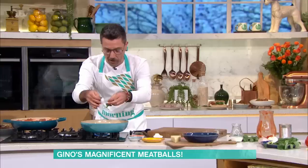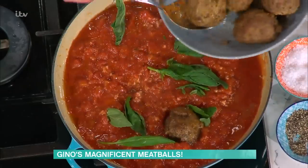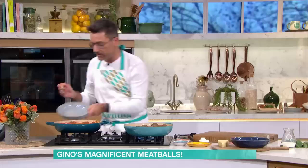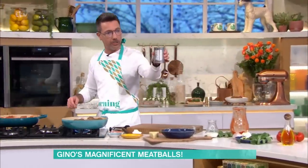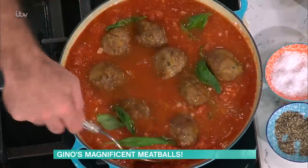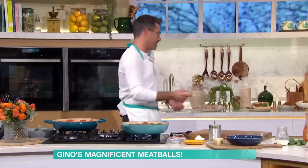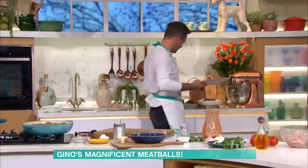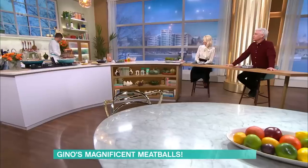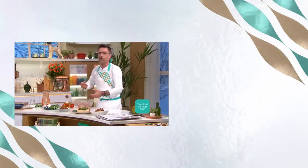45 seconds left! Basil goes in, then we get the meatballs that we previously fried and they go into the tomato sauce. Get a little bit of water and rinse the tomato can into the sauce. The secret of meatballs, like bolognese sauce, is you're going to have to cook them slowly for two hours — the longer you cook it, the more flavor they will release. Once you make the meatballs, all the details of today's recipe and more delicious ideas this morning.